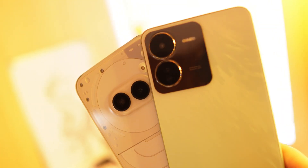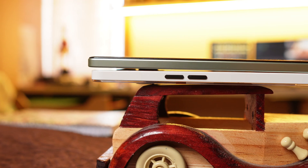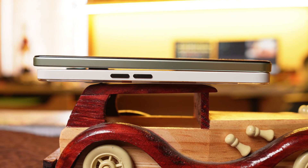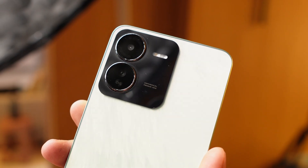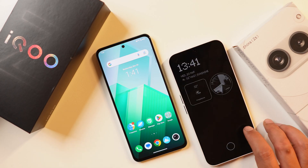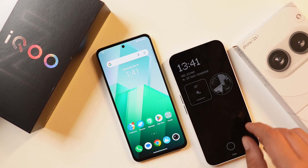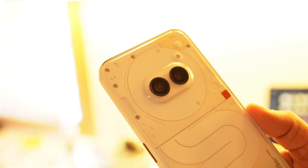Weight balancing is actually good on both phones. Nothing Phone 2A is slightly thicker, and you will only notice it if you keep both phones side by side. Due to the camera module being on the right side on iQoo Z9, it wobbles a little more when kept on a flat surface. Nothing Phone 2A also wobbles but not as much, due to the camera modules being centered.